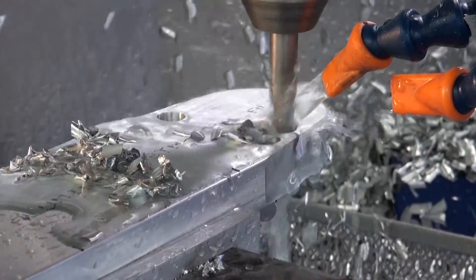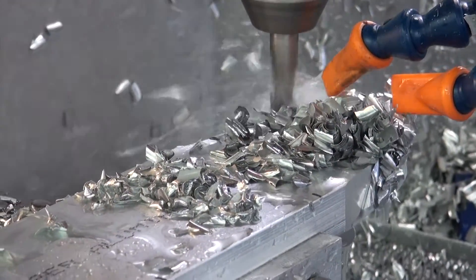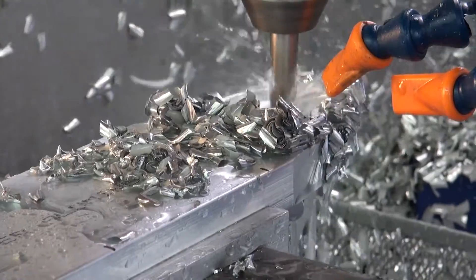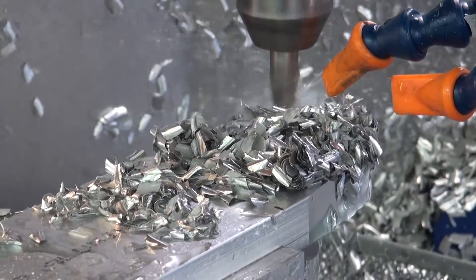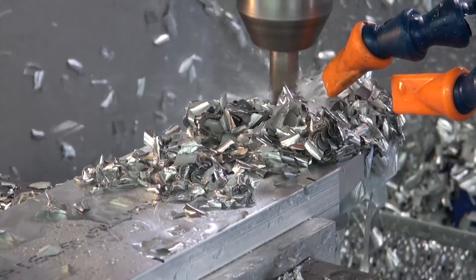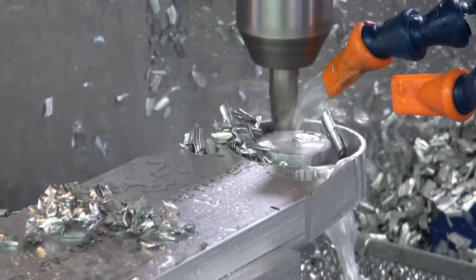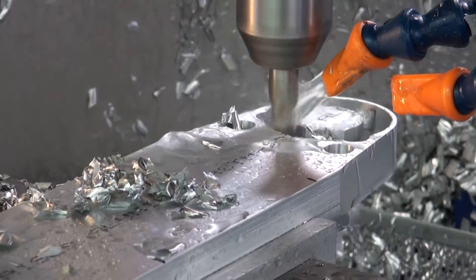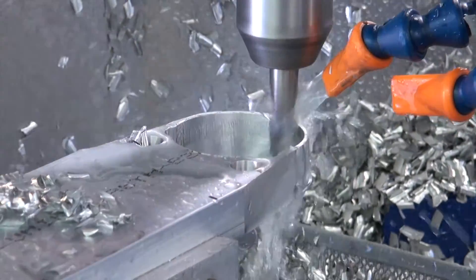Then we will switch over to the interior with a rough cut, cutting approximately a quarter of an inch deep on each path, and then once again finishing up with a finish cut for the last 15 thousandths of the material.